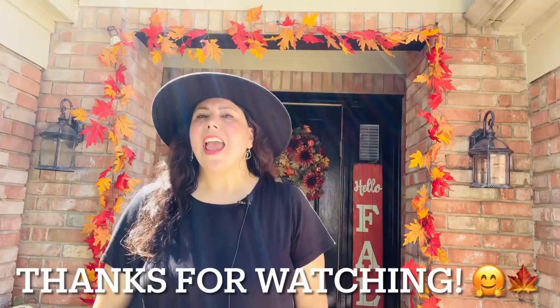As always, I thank you for spending a part of your day with me and I hope to see you on the next one. Bye!